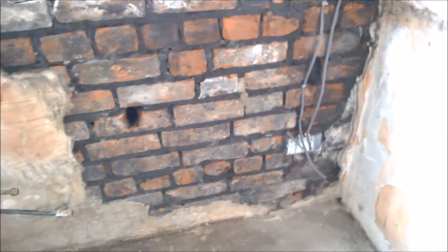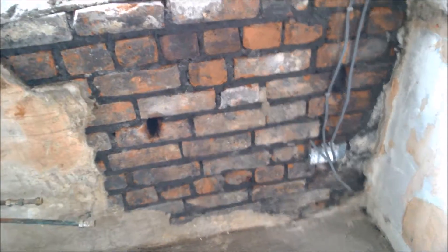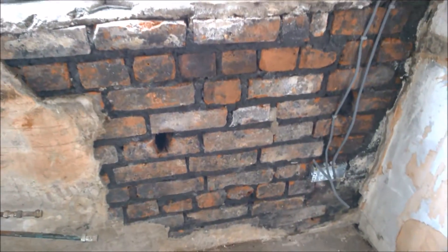I want to show you guys — this is not because of rising damp. A supposed expert told me it was rising damp, and I'll talk about why that wasn't the case in later videos.